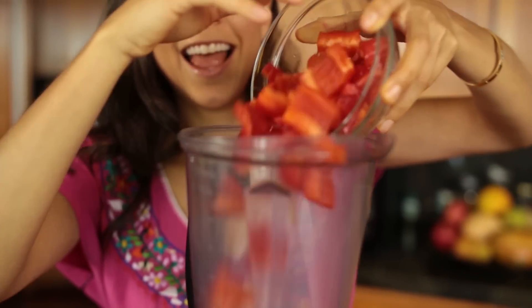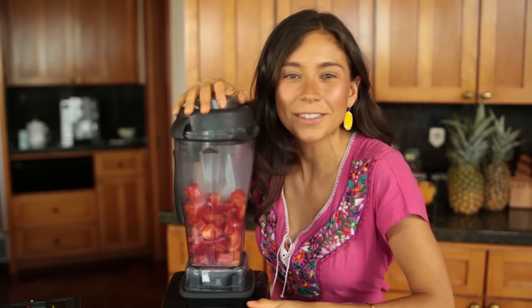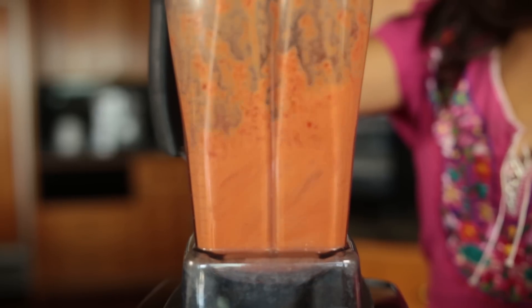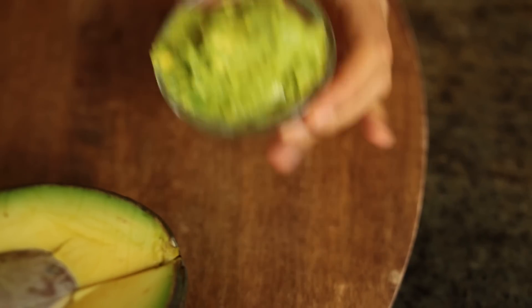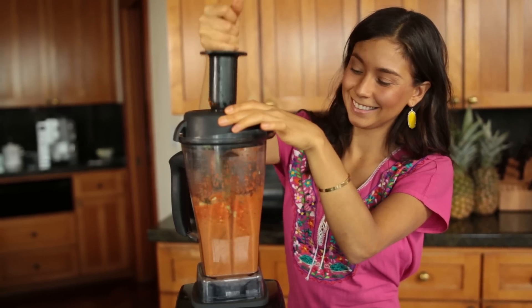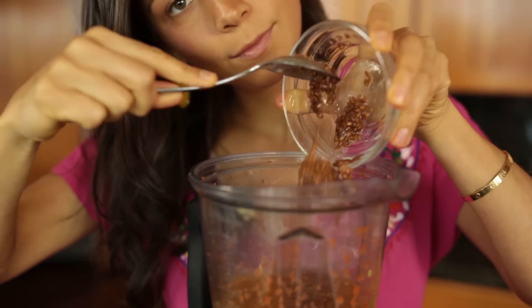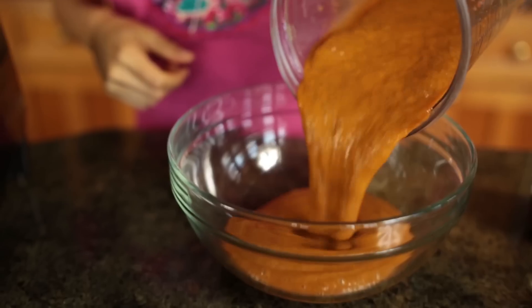First step is blending your bell peppers really well. Ready? Let's do this. Next, you add your zucchini and your avocado and you blend that really, really well. Now you're just gonna add the flaxseed and you're gonna blend it just a little bit so it mixes with the rest of our ingredients. And that's it. Now let's make tortillas.